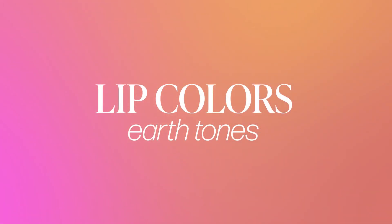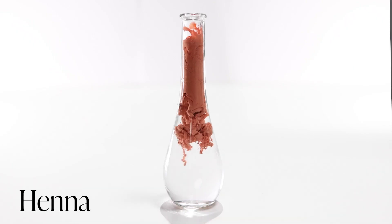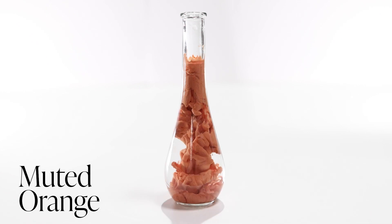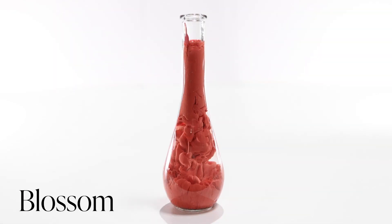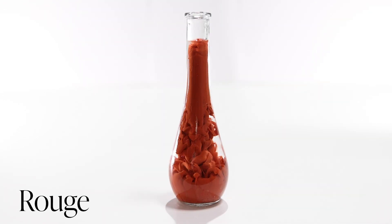Moving along, we have some of the earth tones: Henna, Muted Orange, and Blossom. We also have a color called Rouge and a new Spice.